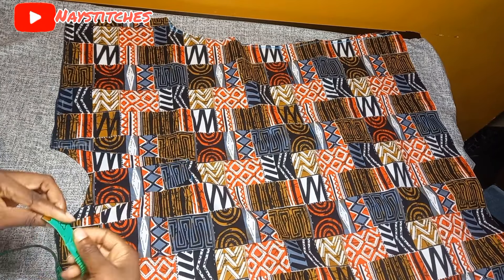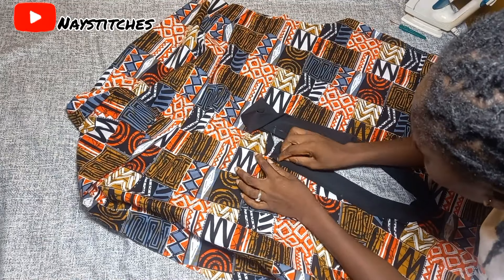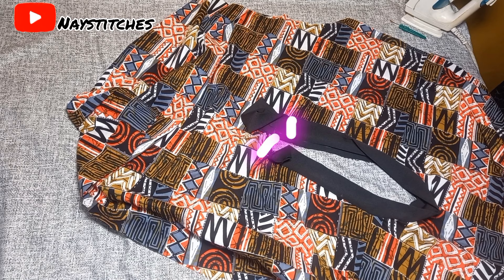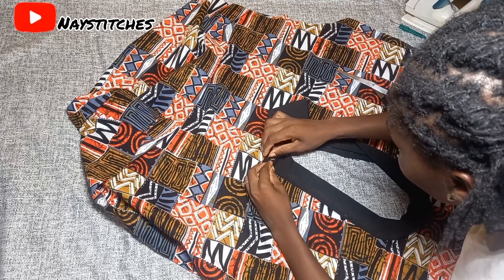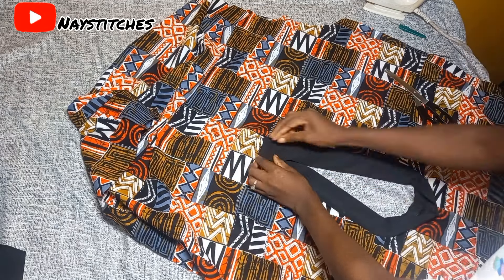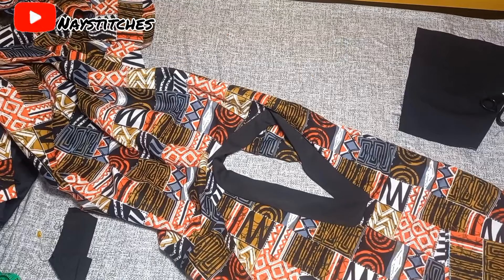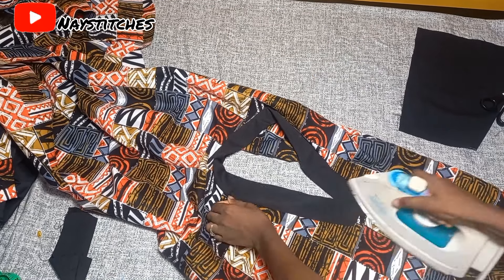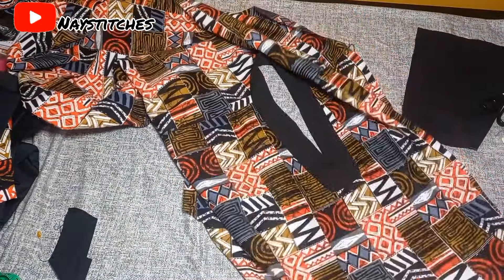This is what you should have. Make sure you iron so it sits flat — it's easier for you to sew. Now we're going to notch the edge on both sides to help us sew the neckline easily. I've gone ahead to close off the bottom part of my neckline by turning my fabric to the wrong side and stitching it. The notch you took earlier makes it much easier to sew that area.